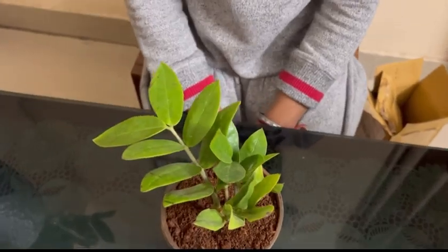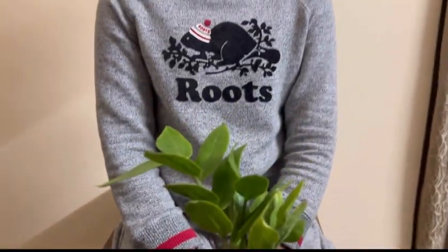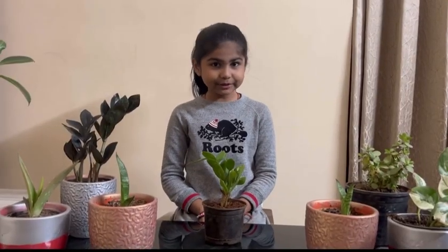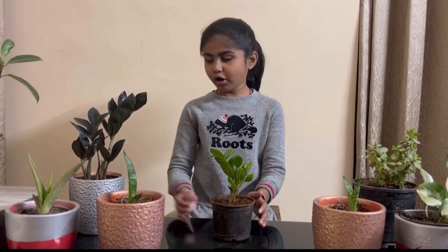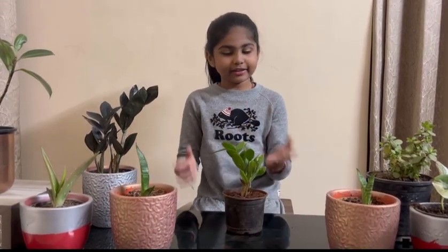Juju plants do not need a lot of water or a lot of sunlight — they can stay in the dark. I have two types of Juju plants. The first one is just in blocks, and the second one is a little darker while the first one is light.